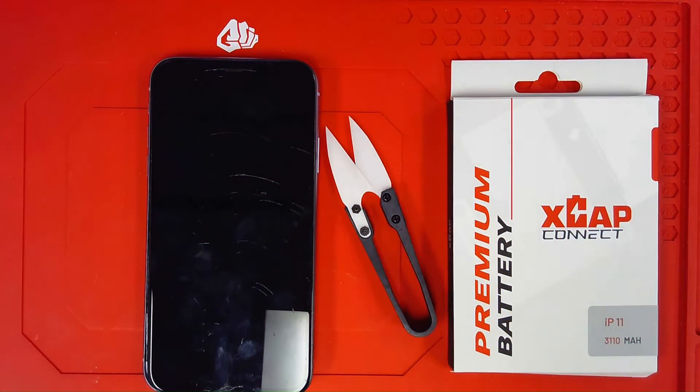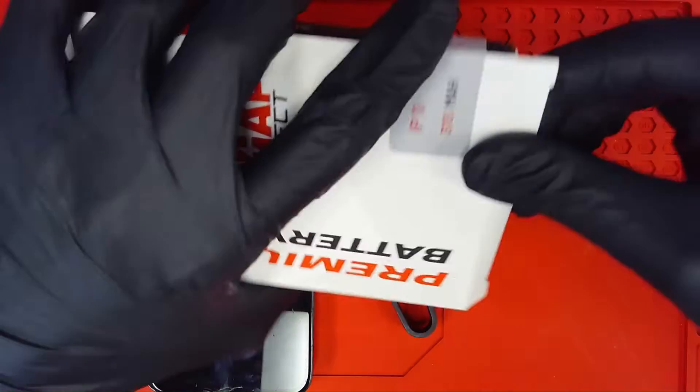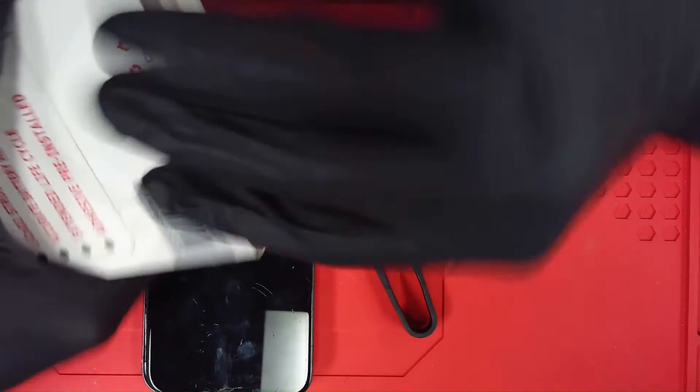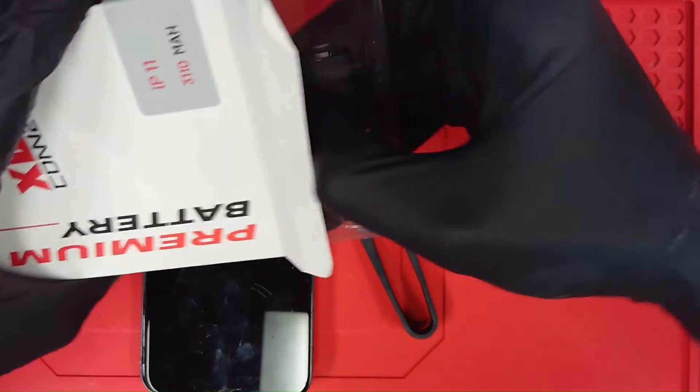All right guys, it's Brad Mack here from Indra Gadgets bringing you the right parts the right way, and boy do I got something for you today. Introducing and launching XCAP Connect. I want to go through a full demonstration here and show you guys what you'll be working with once you start purchasing from our website. So we'll do a little unboxing here, I'll go over the product and how it works.